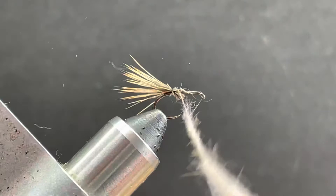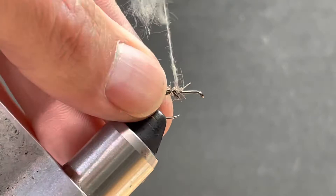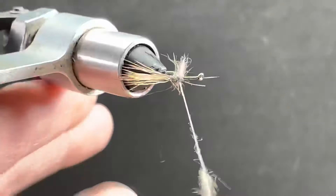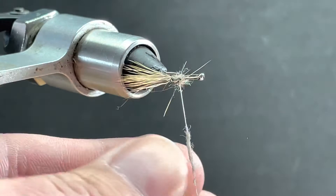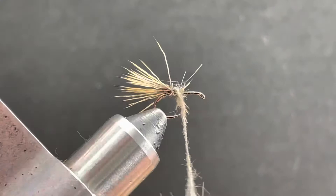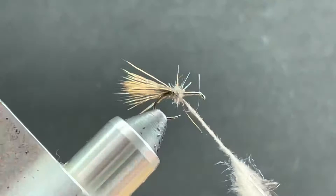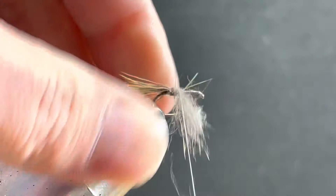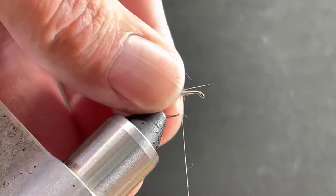I'm going to start up front and actually wrap back. This hair is just so fine — it sometimes doesn't grab the way you'd like it to, but it's a nice dubbing blend. It's just not the friendliest to work with. Then we'll dub it again coming forward.